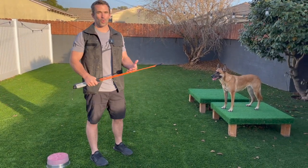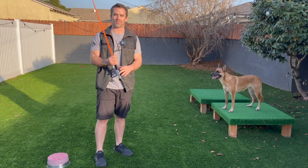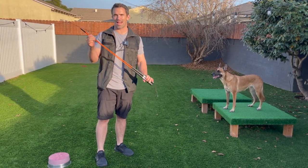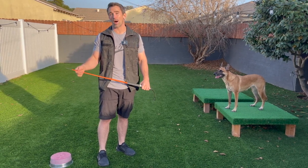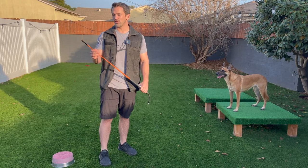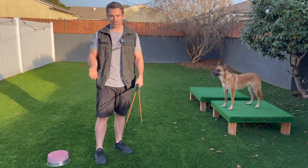First we have to teach our dog what the healing stick is and how they have to respond to it. We're going to be implementing negative reinforcement. This is not for positive punishment. This is not for corrections. It's one more way we can communicate to our dog what we want and what we expect from them. This is usually used more so for precision style obedience and for a focused heel.